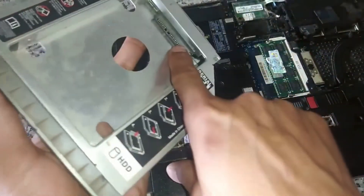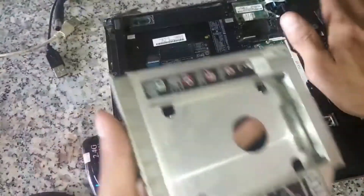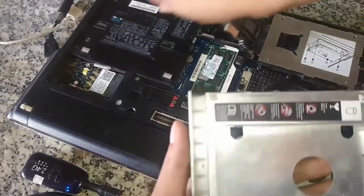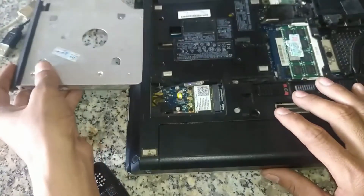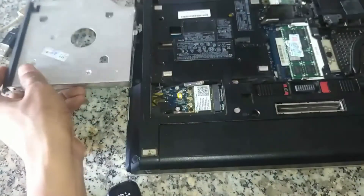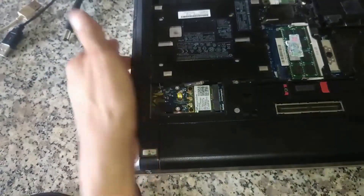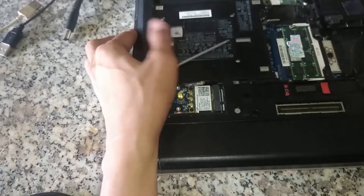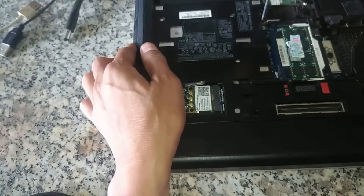It has a slot for me to plug it in. This hard drive is my main hard drive. Here it is — now I just need to put it in. After I put the hard drive in here, I remember to install it. After I press it in, remember to push it close to hand. When I'm done, I screw this screw back on and close the lid.